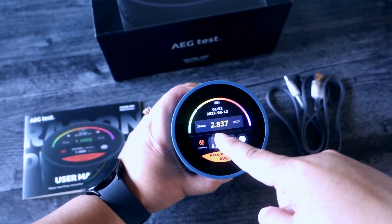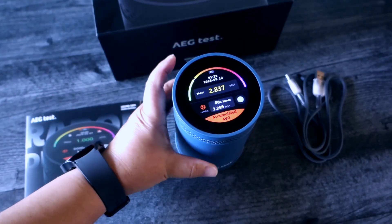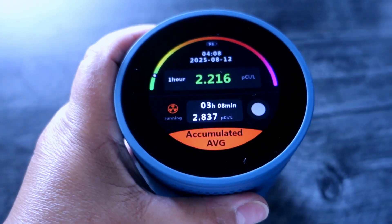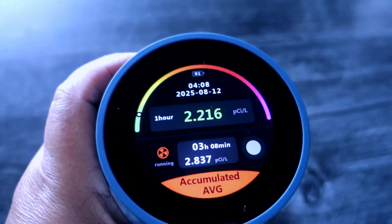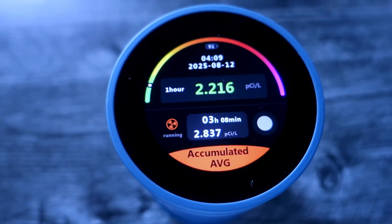Look at this — it's rubber, it's pretty sturdy, and I like the touchscreen too, it's very clear. I let it run for more than three hours and it's showing 2.2, which is still in the green range. I'll just keep that running and hopefully it won't go up. The screen goes blank but you can touch it to wake it.